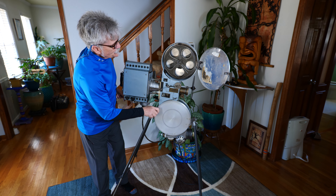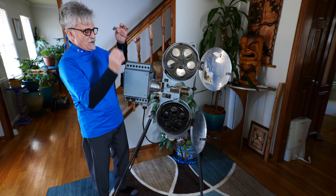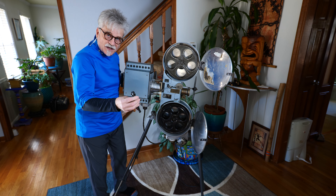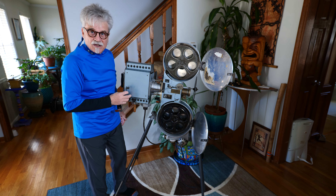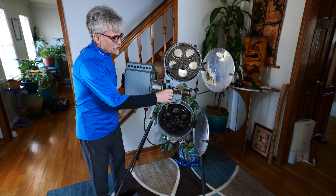Here's the inside. This is the feed reel, and of course this is the take-up reel. If he didn't have any electricity and just relied on acetylene gas as the light source, he would have to hand crank the projector.